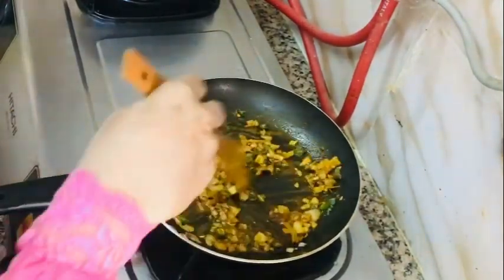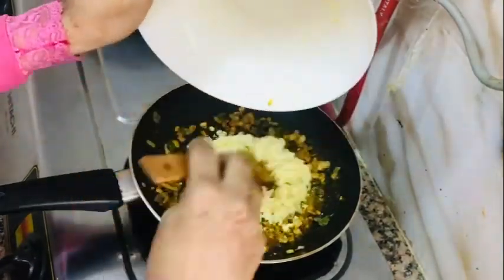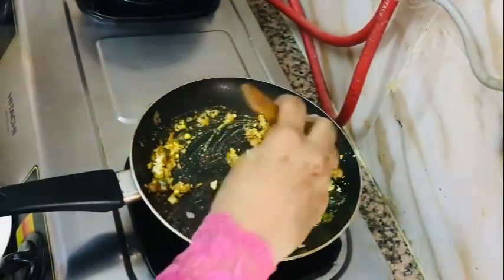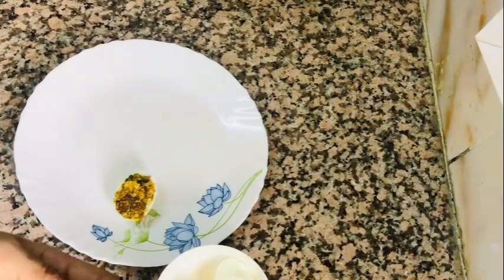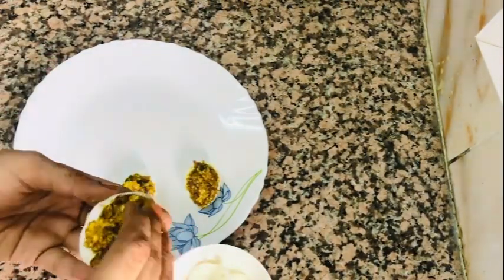I am going to mix it with a fork. Now I am going to make a process for the first time. It is filled with water — you can cut it in half, you can cut it into the water in half with the filling.